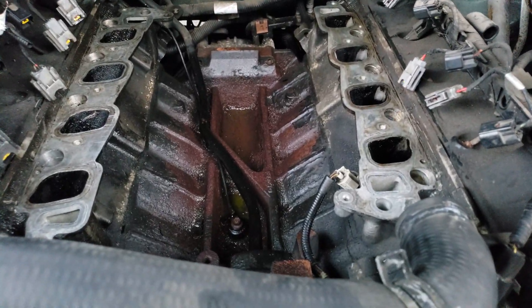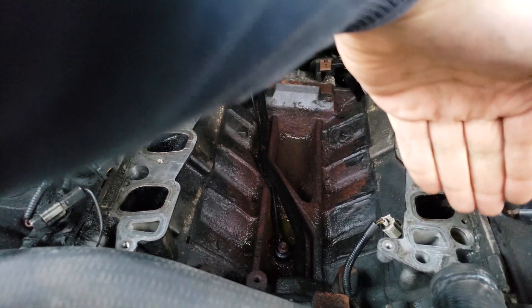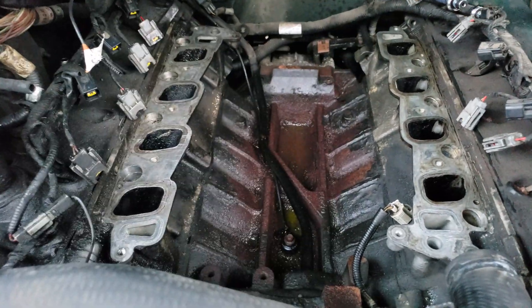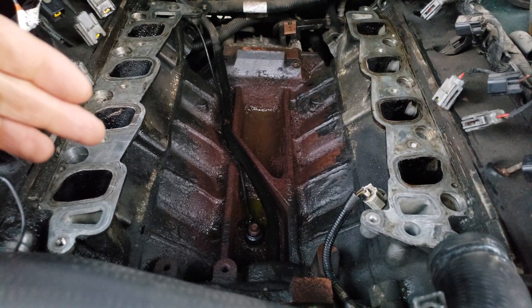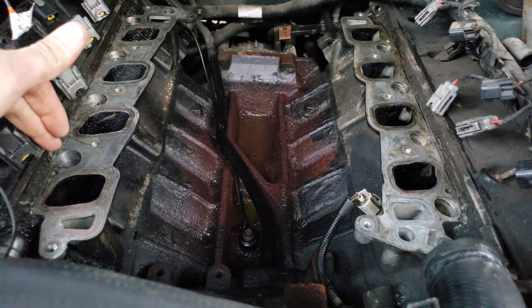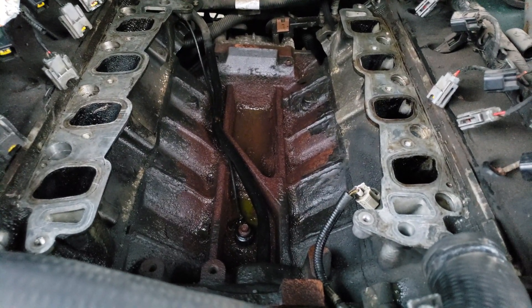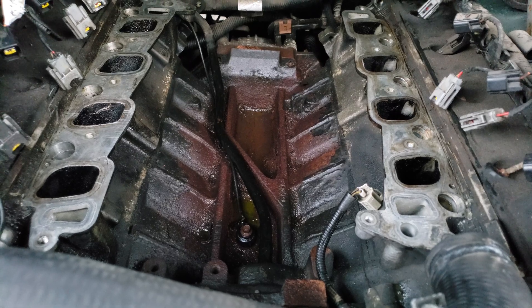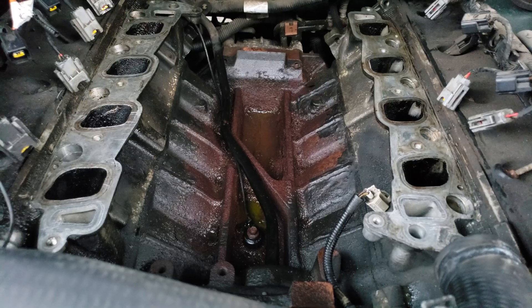I was deciding to replace this intake manifold plastic. It's got the aluminum crossover from one cylinder head to the other. My problem was I was having coolant fill up in cylinder number one, five, and four. I had to put a stop to it, so the repair for this is the replacement of the intake. I'm going to show you what I found when I was working on it.